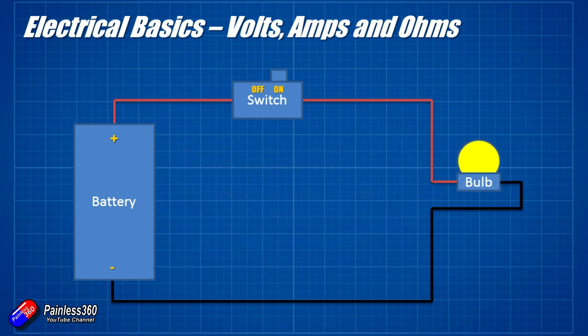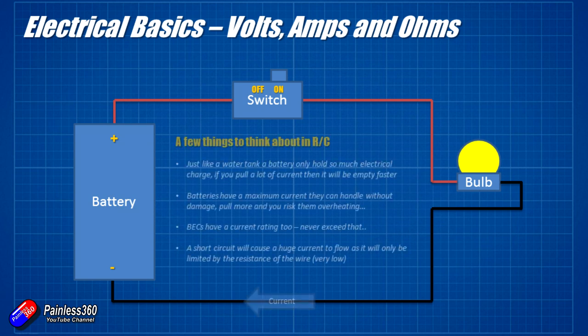There are a couple of things to think about in radio control. Just like a water tank, a battery will get emptied. The faster you pull the electrical energy out of the battery, just like pulling water out of a tank faster, the faster the battery will be completely empty. Batteries in the hobby have a C rating — multiply the C rating by the battery capacity to tell you the maximum amps you can pull. Trying to pull more than that current will cause damage to the battery and cause it to overheat.